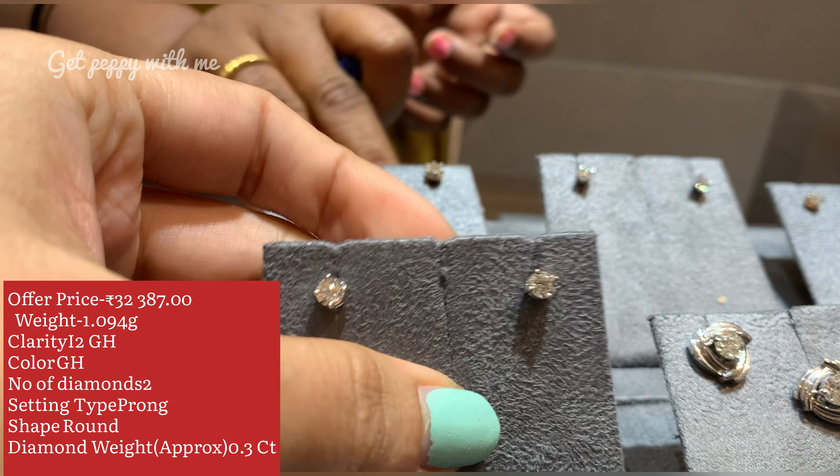The next piece is a similar kind of setup, but the diamond setting here is a little different when compared to the prong setup. The price of this is 85,418 rupees. Total diamond weight is 0.80 carat, clarity is I2-GH, color is GH. There are two diamonds here in round shape. I like the way this piece is designed.